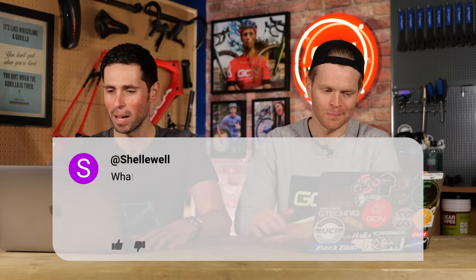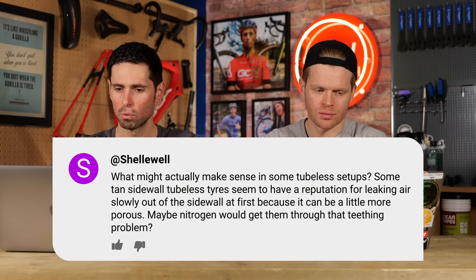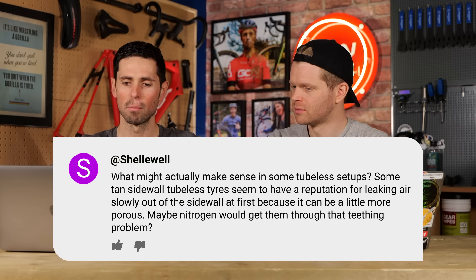Shellwell asks about nitrogen in tires. This generated a lot of chat after someone asked whether you should put nitrogen in tires a few weeks back. What might actually make sense is that some tan sidewall tubeless tires have a reputation for leaking air slowly out of the sidewall at first, because they can be a little more porous. Maybe nitrogen would help get them through that teething problem.